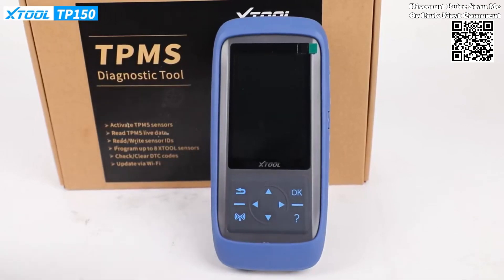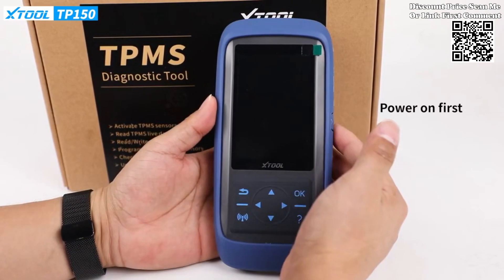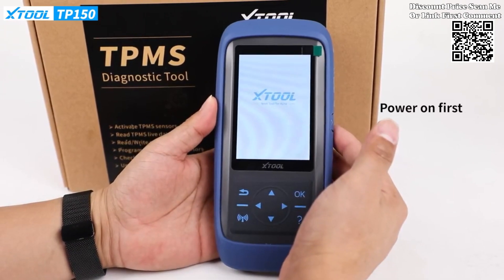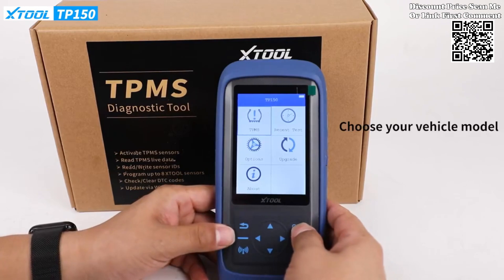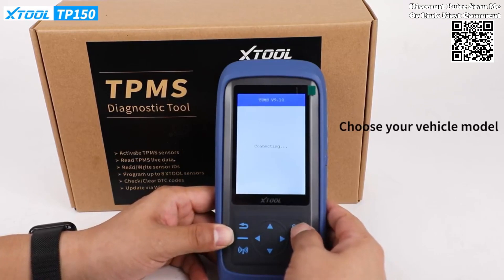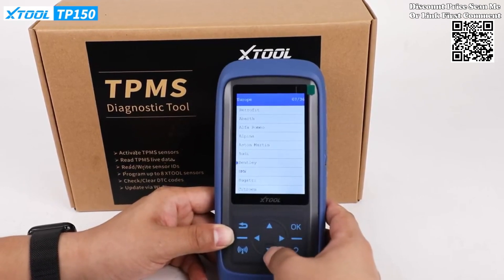Experience a new level of efficiency and precision in tire pressure management with the XTOOL TP-150 Wi-Fi TPMS programming tool. This advanced diagnostic tool is designed to cater to the tire pressure sensor programming needs of workshops, offering a range of features that streamline processes and enhance overall performance.